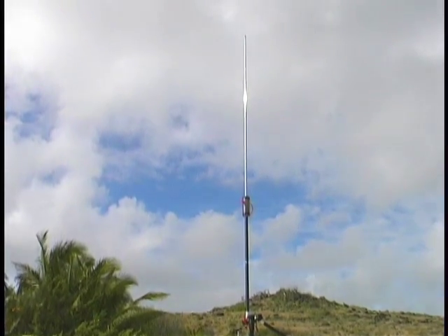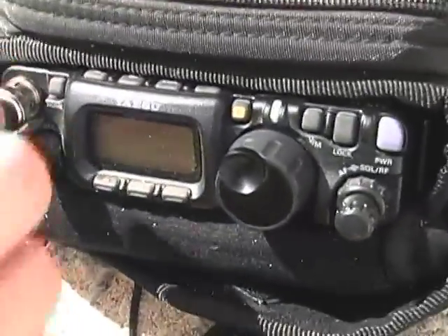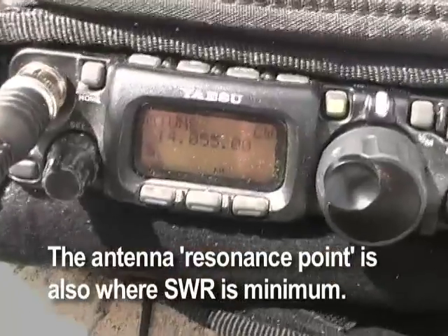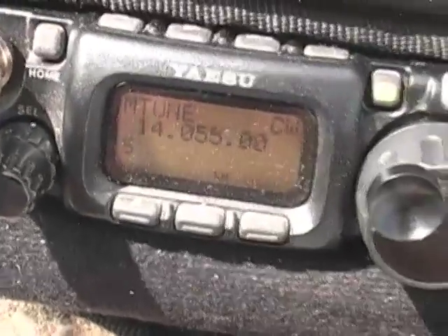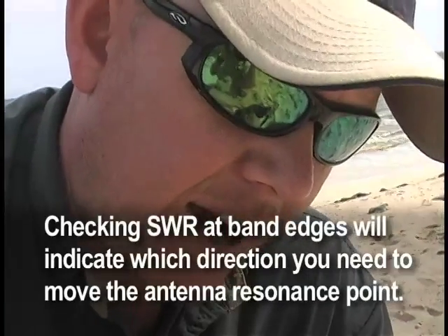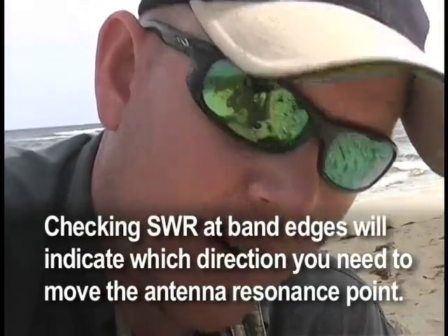We've got the antenna set up for 20 meters. Today we're using the FT817, and I just hooked up the coax. I'm going to power the radio and establish that the antenna is resonant in that portion of the band. I'm down at 14.050 and I can hear some signals. I'm going to check the SWR — looks like we've got three bars. Since we're a little high in SWR and we don't have an antenna analyzer, I'm going to find where the antenna is resonant using the SWR meter on the rig. Going up to the top part of the band, I can see I've got two bars — the antenna is closer to resonance there.